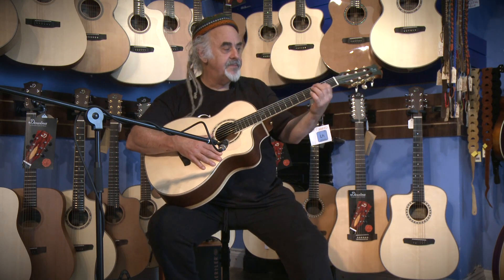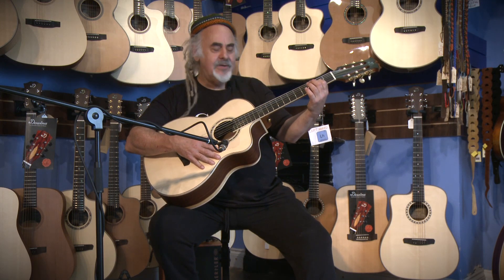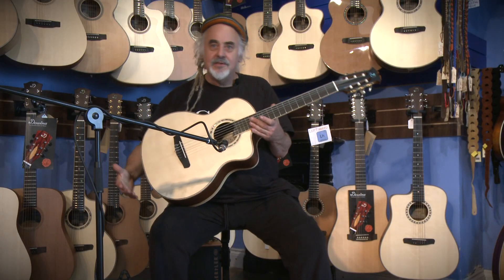It cuts through. I was playing this for a friend who's just after leaving, and he was surprised that it was a nylon string when he heard the sound of it. With the sustain, he thought it was a steel strung. So that's the quiet stuff — just to let you know that it's not just a pretty instrument.